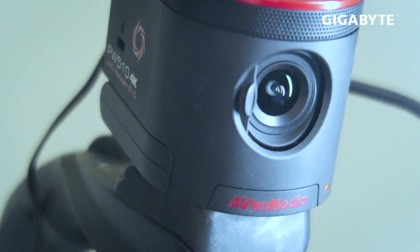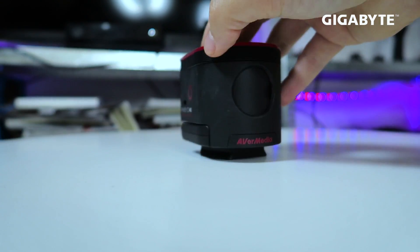Camera quality on a live stream is something that's hard to achieve. There's been a lot of workarounds — we've got Elgato's CamLink 4K, which is great, and I'm using that on my live streams, as well as a brand new webcam from AvaMedia. The name is a mouthful, but it's the AvaMedia PW510 4K USB webcam, and it's probably the best webcam on the market.